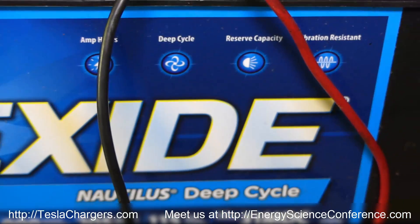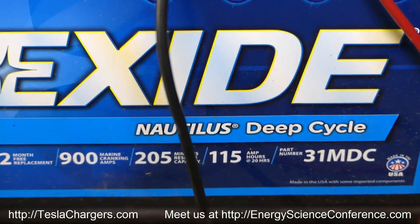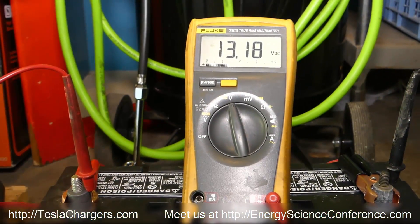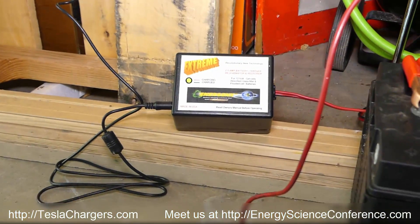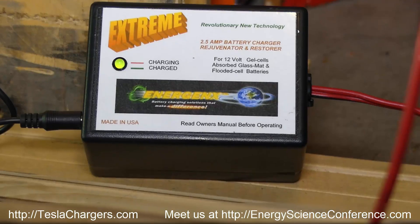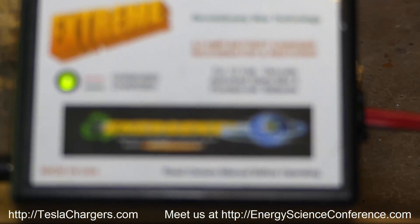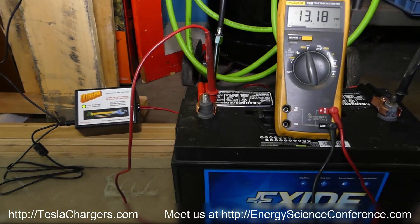It's one of these combo marine batteries — really not the best kind. It's better to have either a dedicated starter or a deep cycle, not a combo. But in any case, this battery is 100% rejuvenated and back to like-new condition. Go to teslachargers.com, click on products, and you'll see the 2-amp 12-volt charger — this is the 2A12EX model.